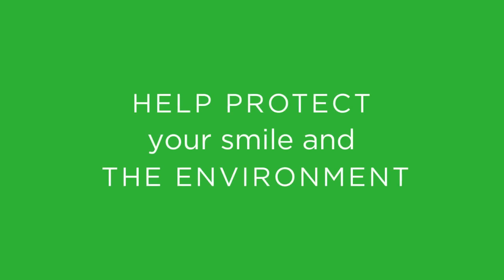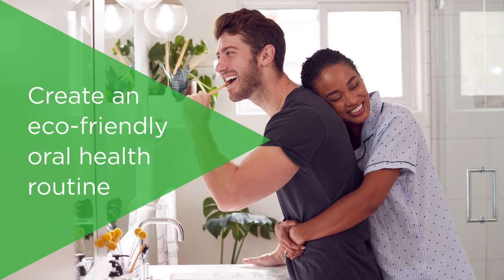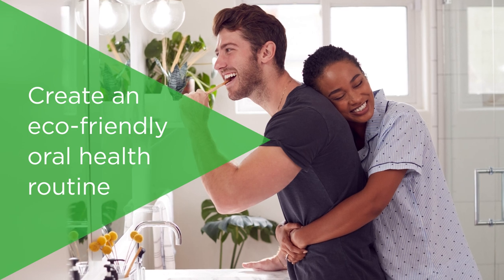Help protect your smile and the environment. Here are a few ways you can create an eco-friendly oral health routine.